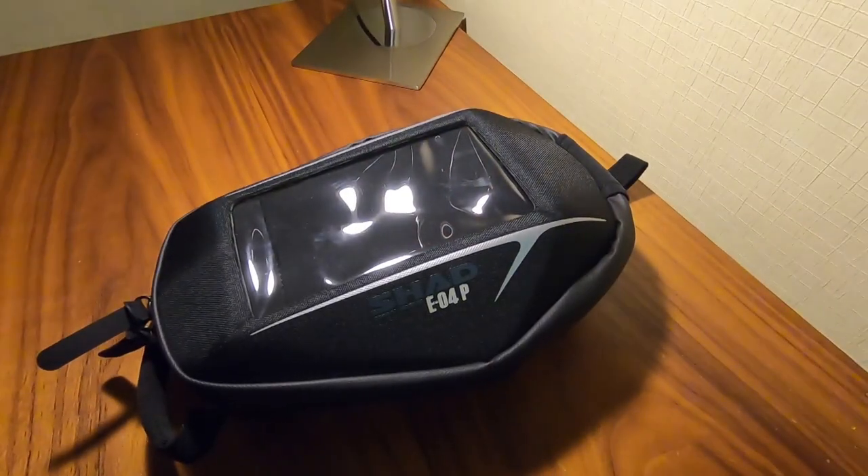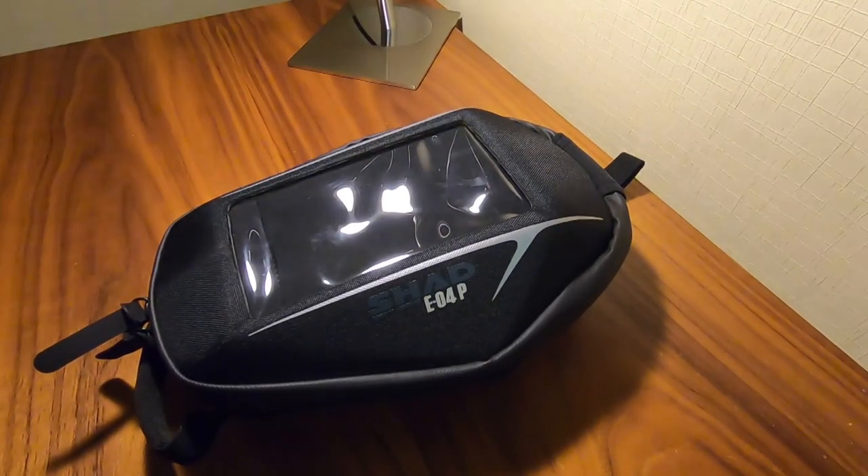Hi, Andre here from Peak Motorcycles. Today I'm going to talk about a tank bag and go through a brief fitting video. This tank bag is a Shad E04P, and the guys over at Shad were kind enough to provide us with a few tank bags for use by the guides from Magellan Motorcycle Tours. It's a very quick video just to go through how this fits and maybe what makes it a little bit different from some of the other tank bags on the market.